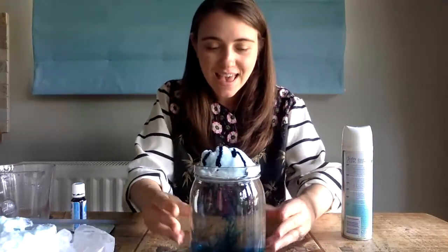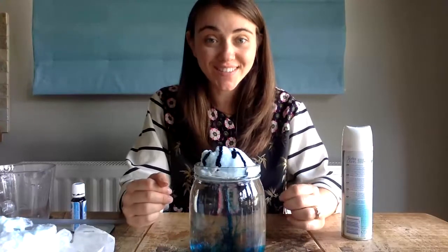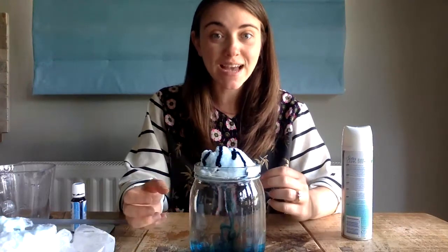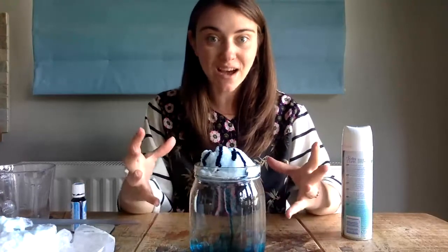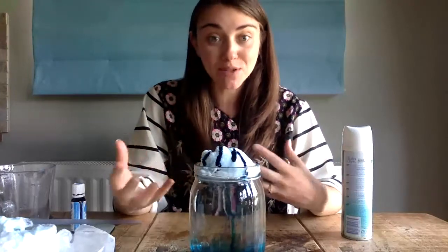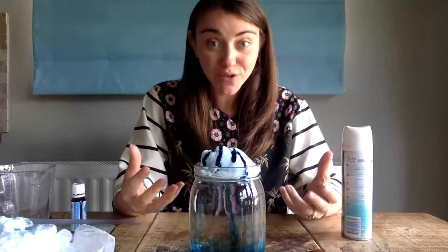I'm going to show you up close now — I have made rain in a jar! To vary this experiment you could try adding different amounts of food colouring, you could make your clouds thicker, you could use less water, and you could see the difference. Compare the difference of what happens when you alter the controls that you have used.